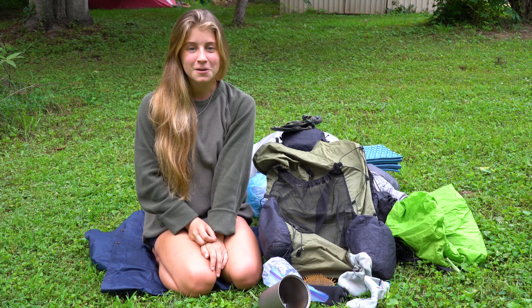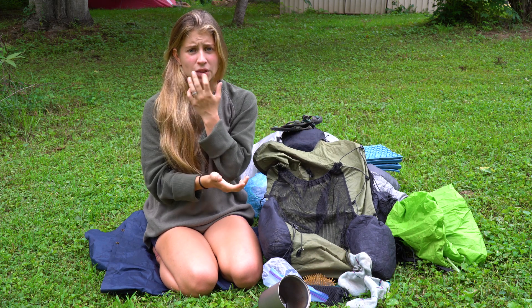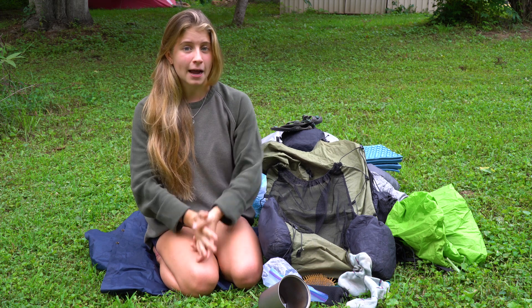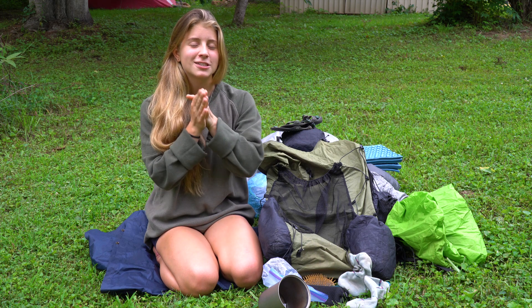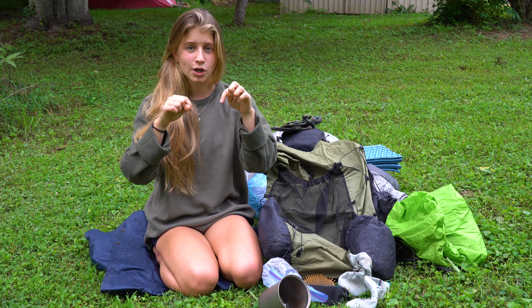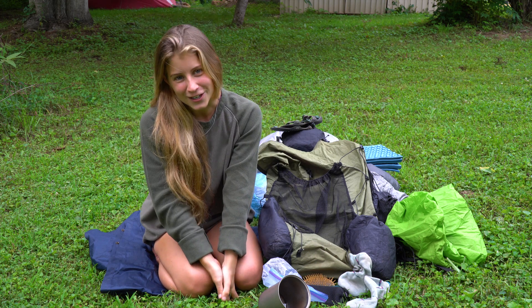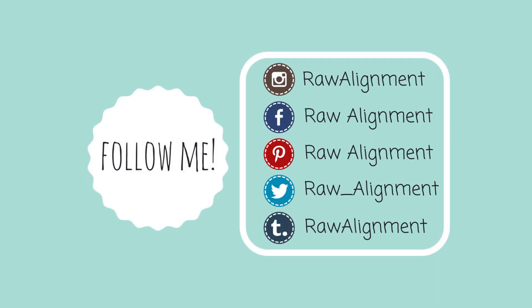That's everything in my backpack! I hope you enjoyed this video. If you're interested in learning the details about what I use each item for, what I like — or don't like — about them, and if you're interested in backpacking yourself and need gear recommendations, definitely check out the detailed video linked below. Thank you for taking the time to watch — I love you and I hope you're having an awesome day or night. I'll see you in the next one!